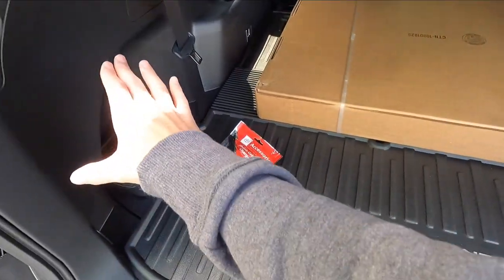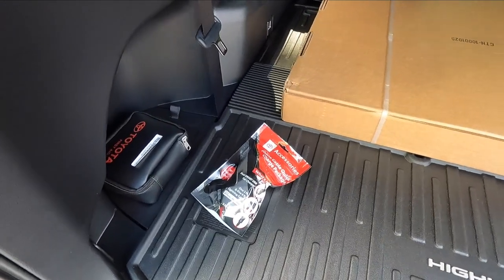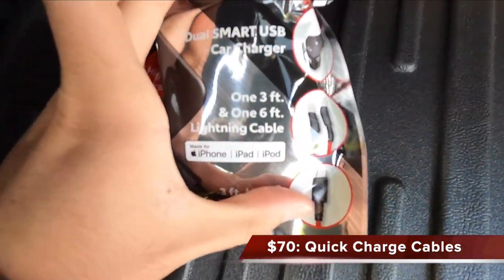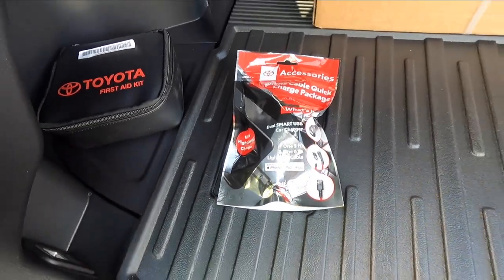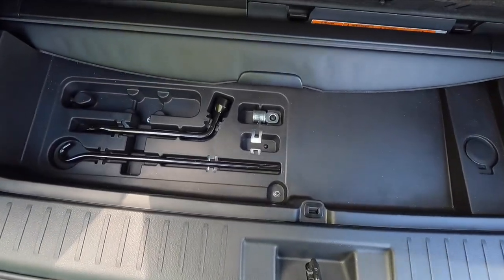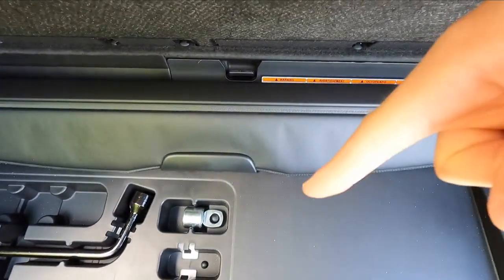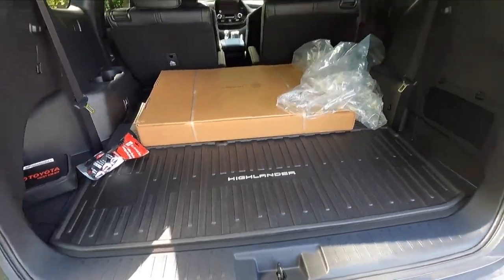A couple of options back here: this one has the $25 first aid kit, the $70 quick charge cables — basically a 12-volt outlet adapter that gives you a couple more USB ports. You also get a $179 cargo cover. If you flip up the floor and pull on the knot, it reveals your spare tire tools as well as the cargo cover located right there. This is a $179 option you can get or skip. You do get a height-adjustable power liftgate — pressing the button begins to close it.